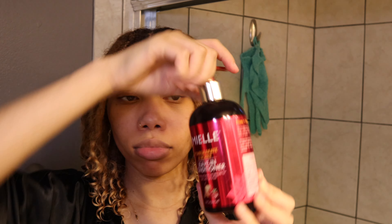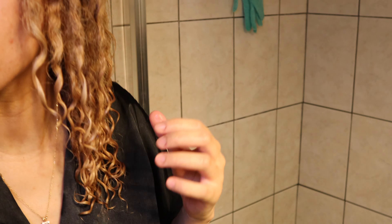First thing I go in with is my Miel leave-in conditioner, the honey and pomegranate — two pumps per side. Then I like to go in with Uncle Funky's Daughters, just one pump only on the ends, and then I go in with the Camille Rose Curl Maker on top of that, only on the ends, just a finger coil. You can see how much elongation I get just from adding the gel to one side compared to the other.